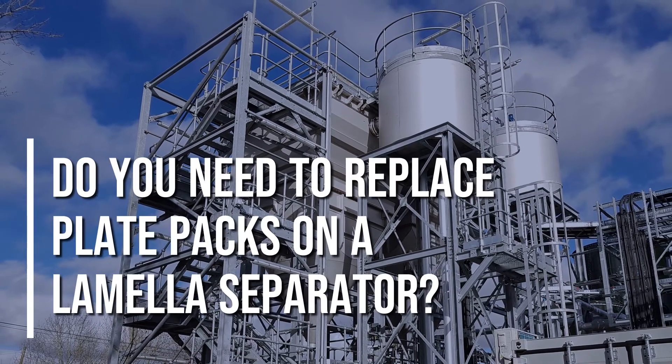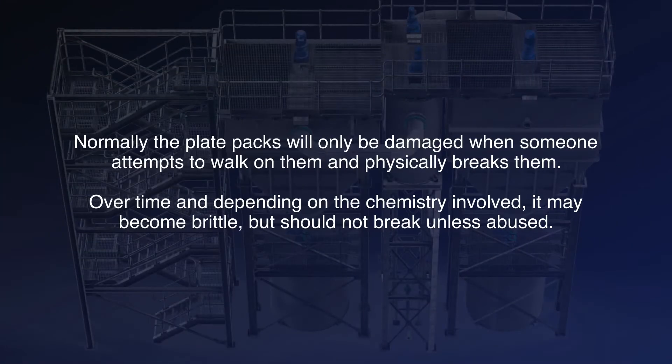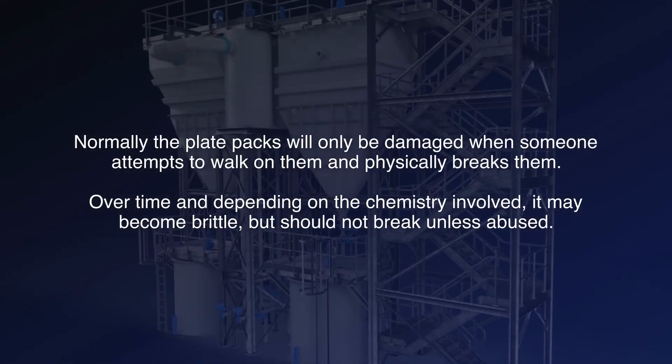Do you need to replace plate packs on a lamella separator? Normally the plate packs will only be damaged when someone attempts to walk on them and physically breaks them. Over time and depending on the chemistry involved, it may become brittle but should not break unless abused.